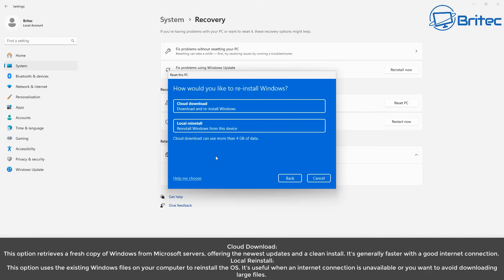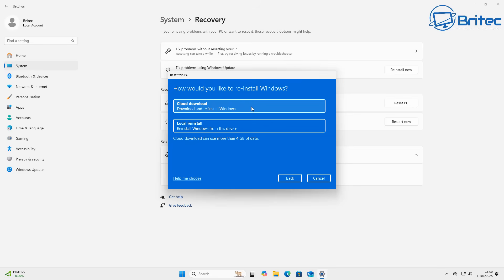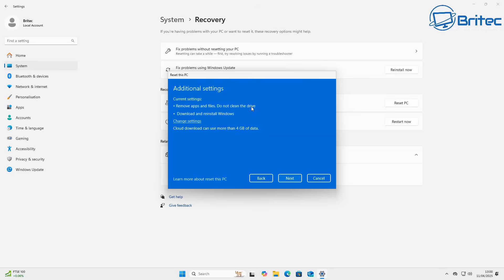Now this is the option that's confusing to a lot of people: Local Reinstall or Cloud Download. Local Reinstall uses the existing Windows files on the system, so you don't have to download them from Microsoft. But if Windows is corrupted, you may want to do a Cloud Download, which copies fresh files from Microsoft's servers. You will need an internet connection for this, and it needs to be a reasonably fast one. We're going to use Cloud Download to ensure a clean install.